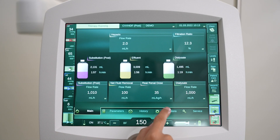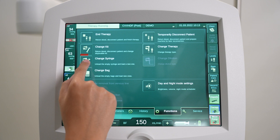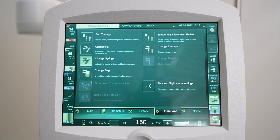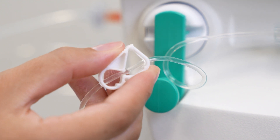Press Function on the menu bar, then press the Change Syringe icon. The syringe change screen pops up. Simultaneously, the syringe pump is stopped while the blood pump and fluid side pumps continue running. Close the clamp on the heparin line.